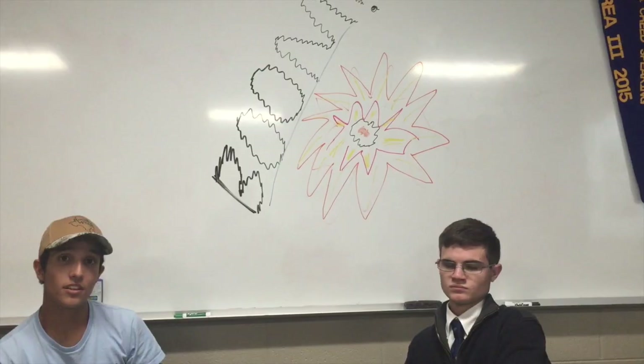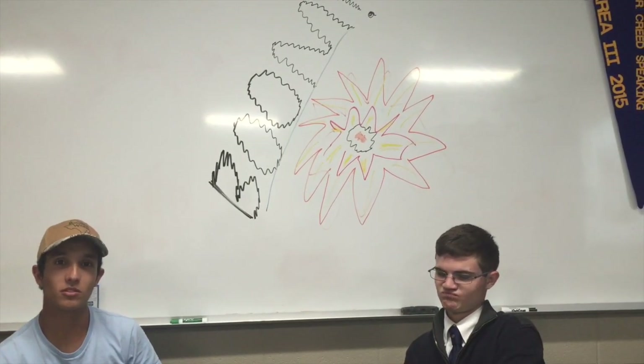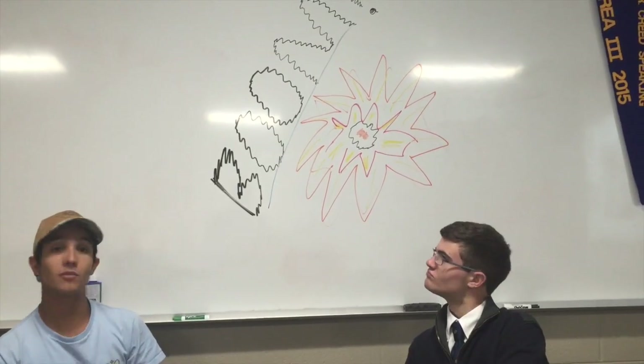On the last video you guys saw, we really didn't think about the physics behind it — we just kind of wanted to blow some stuff up, as you can see by our diagram there.